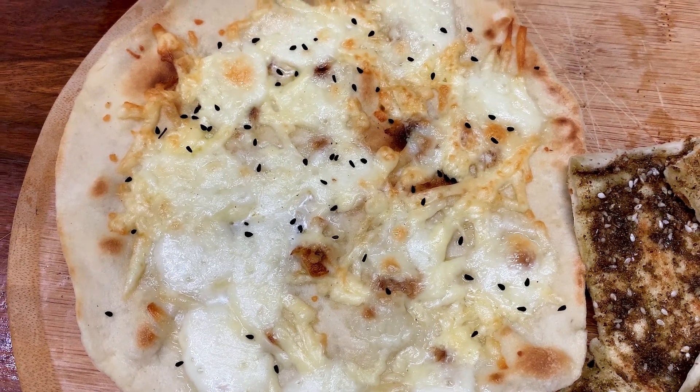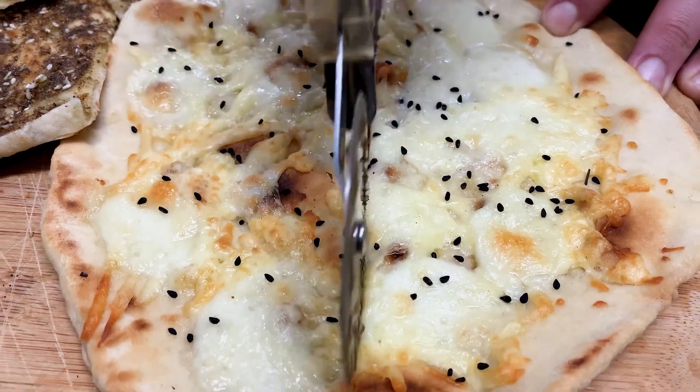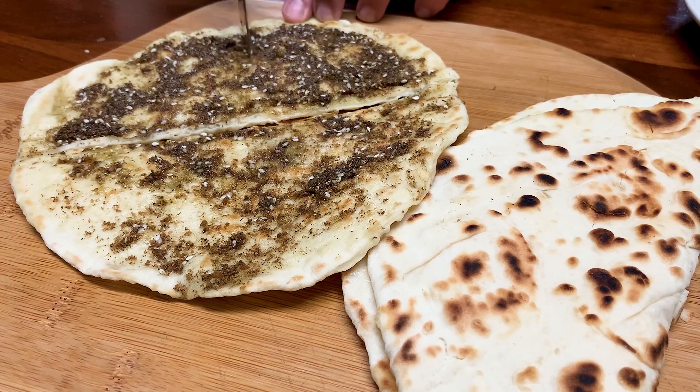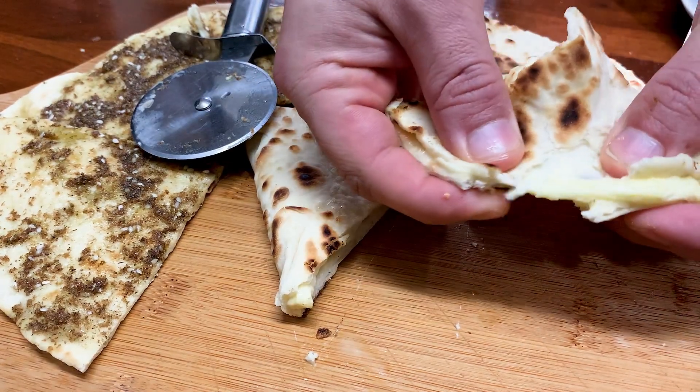And there you have it. Sprinkle some black seed on the cheese. You could have it with tea — it's absolutely delicious and you will love this. I hope you've liked this video and I'll see you again in the next one.